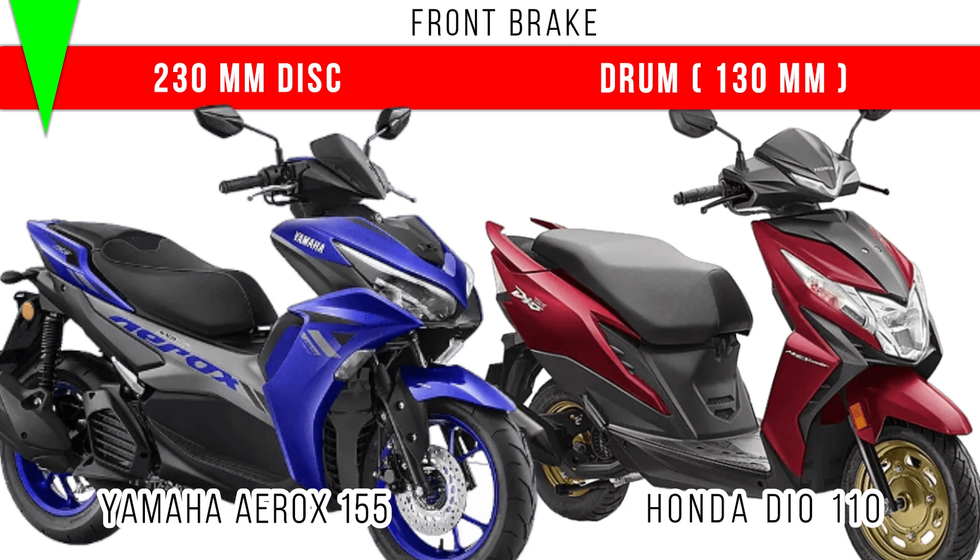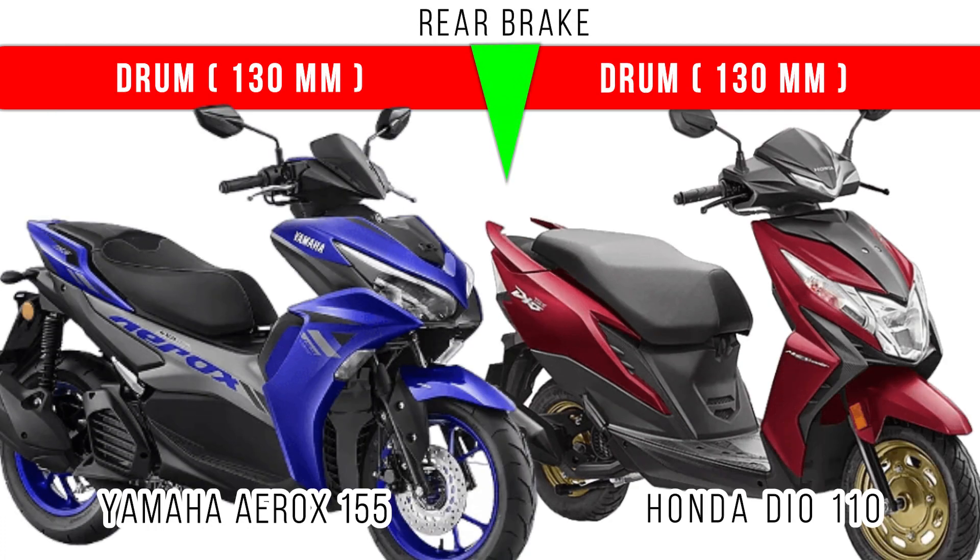If we compare the front brake, in the Yamaha Aerox 230mm single disc is provided, but in the Honda Dio a 130mm drum brake is given. When we compare the rear brake, in both of them a 130mm drum brake is provided.